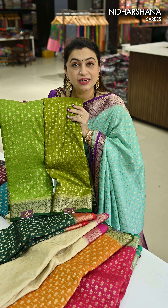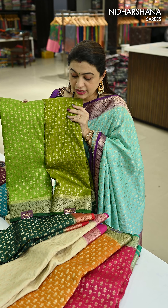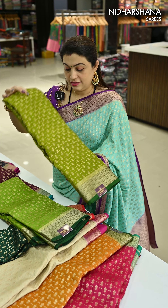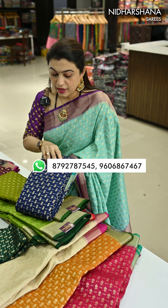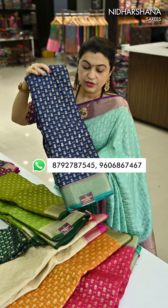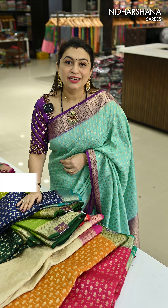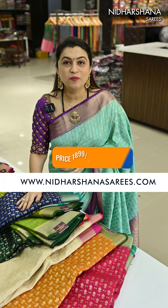One more mehendi green — comparing to the previous mehendi green, this one is a little more vibrant. You can check the difference in colours: one is a light mehendi green and the other is a very dark mehendi green with dark green colour borders. The last colour in this catalogue is again a navy blue with the sapphire green colour.